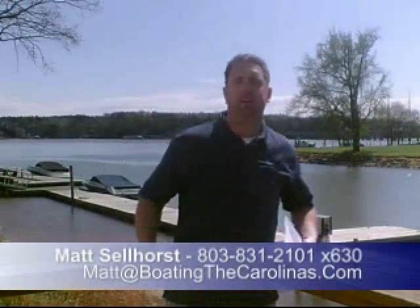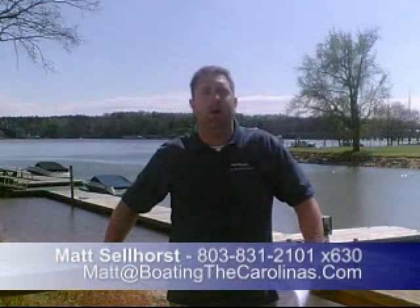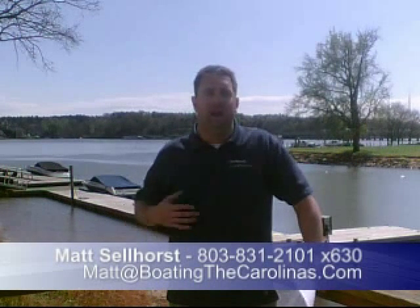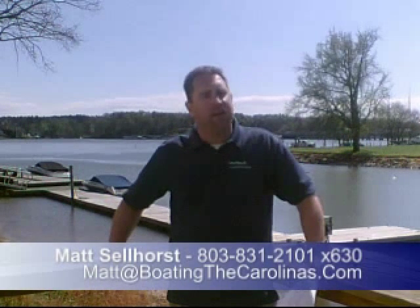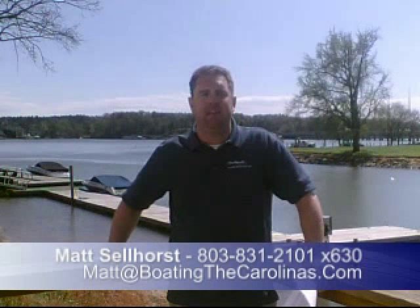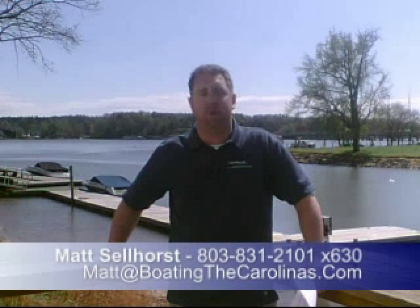Hey, it's the Pleasure Boat Specialist, Matt Selhorst here again. Thanks for checking out the boat with me. Hope you liked it. If you'd like to learn more information or see the boat in person, give me a call here at the marina: 803-831-2101. My extension is 630. Or you can email me at matt@boatingthecarolinas.com — again, M-A-T-T at boatingthecarolinas.com. Go ahead, shoot me an email, set up a time, and come check the boat out in person.